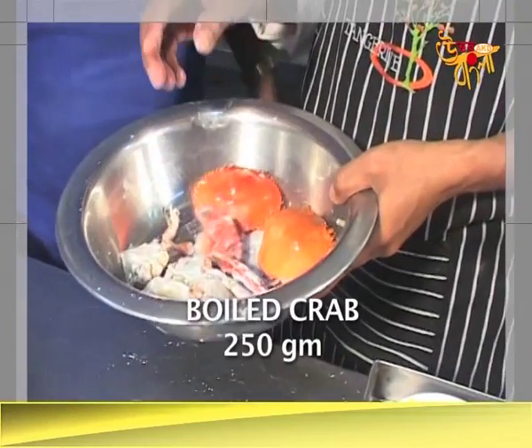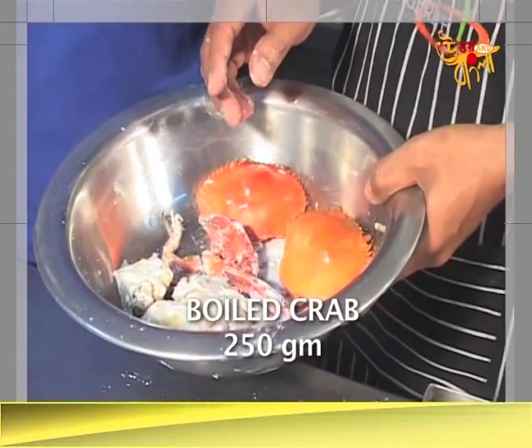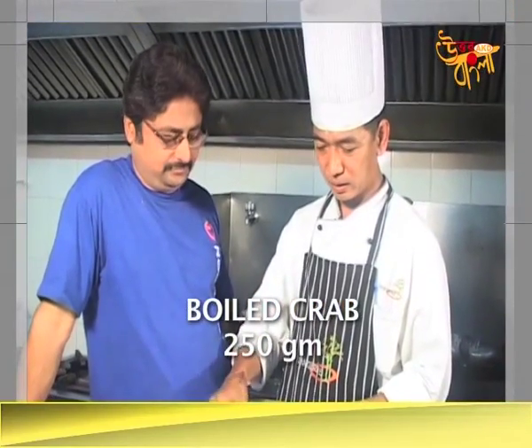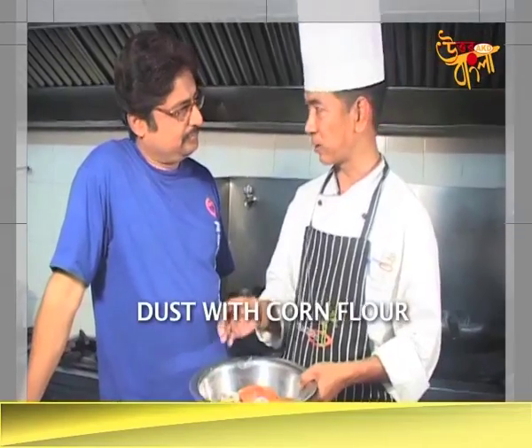What is the chili? This will be more than 100 grams. You can boil it, see the corn flour, dusting it, and fry it.